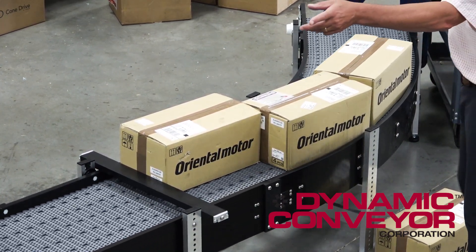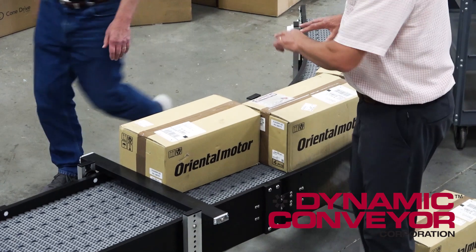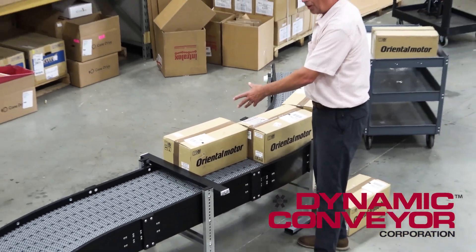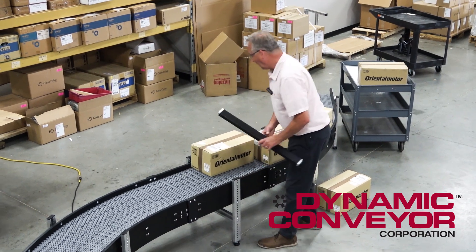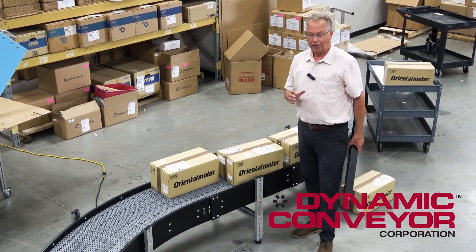Then, Tim, why don't you head down, and then after they make sure that all their packages are correct, they're going to open the gate, and then they'll all take off.